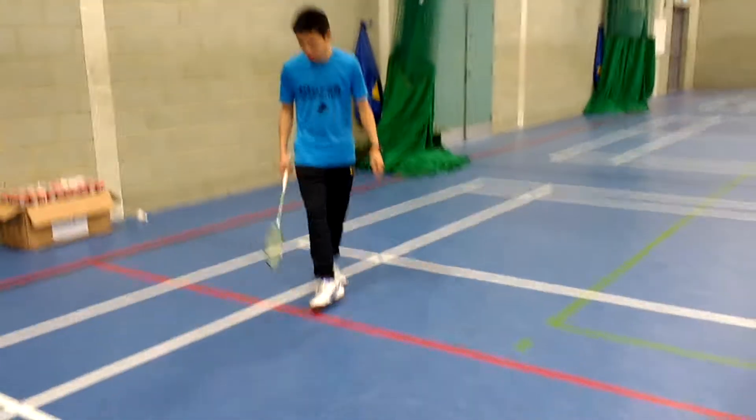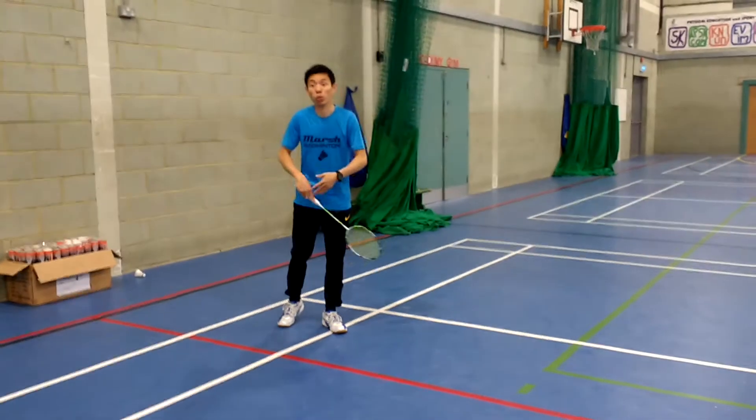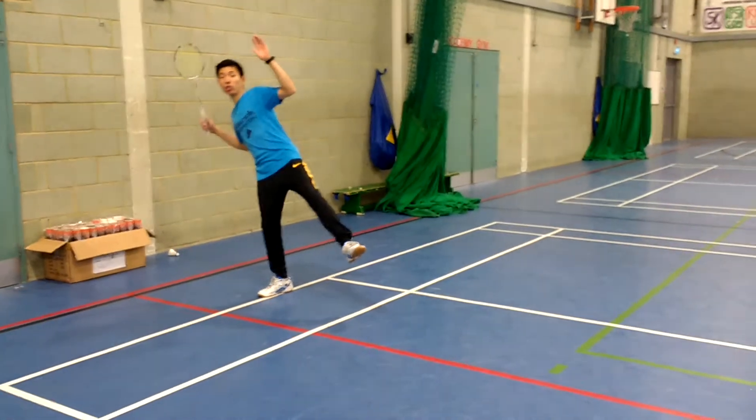Today's activity is the proper movement we call a scissors kick. You start with your weight transfer to the racket side and then you swing.